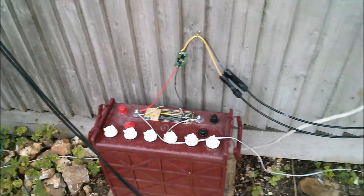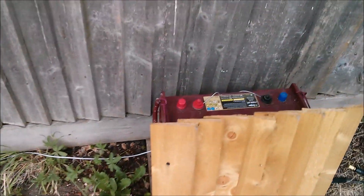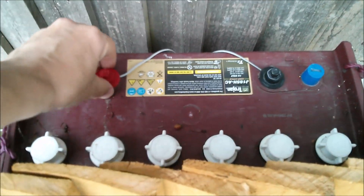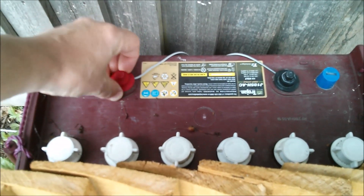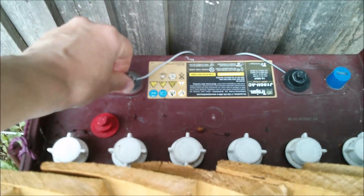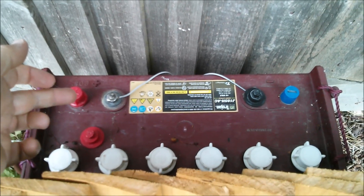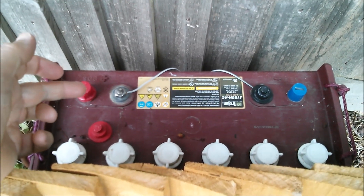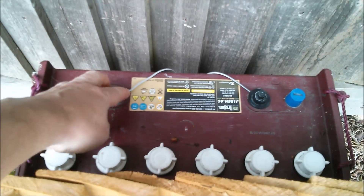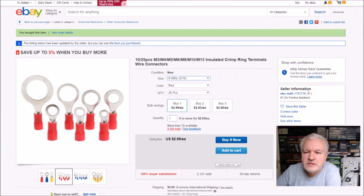I want to move this charge controller from battery number one - not to battery number two because that is fully charged, but battery number three is struggling at about 12.6 volts. I measured the current coming in on these very thin aluminium wires and it was only about 100 milliamps. I calculated that to charge this battery up would take about a month and a half, so I want to raise the wire thickness and go to copper instead of aluminium.